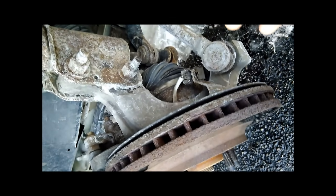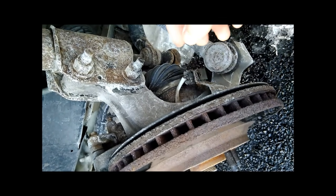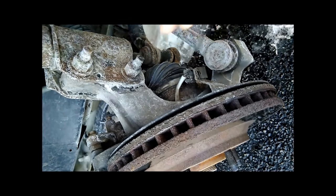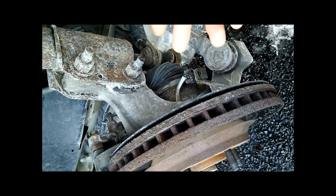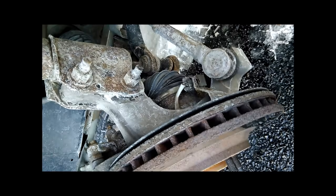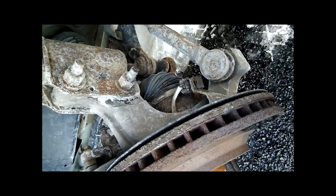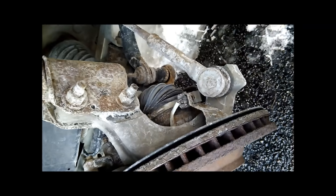If at any time the signal from one of these wheel sensors gets interrupted, becomes intermittent, or fails altogether, the whole system will fail. You'll lose all your Stabilitrack, ABS, and traction control, and you'll get warning messages on your dashboard indicating that.